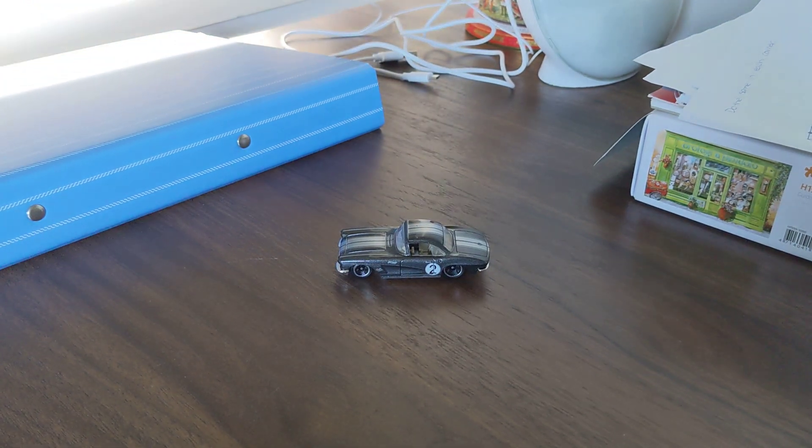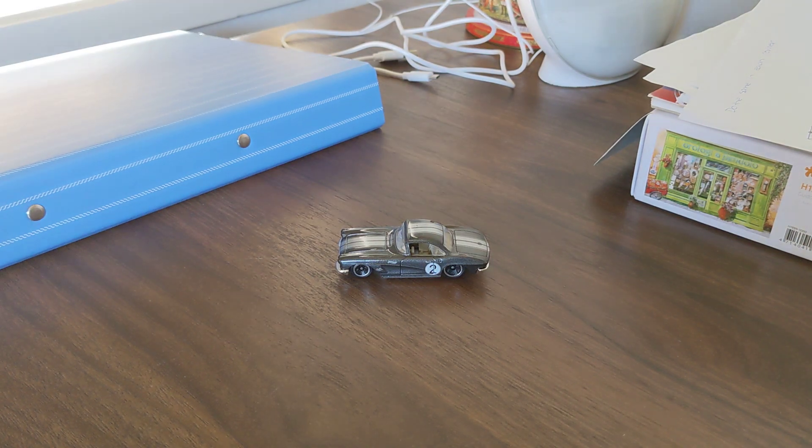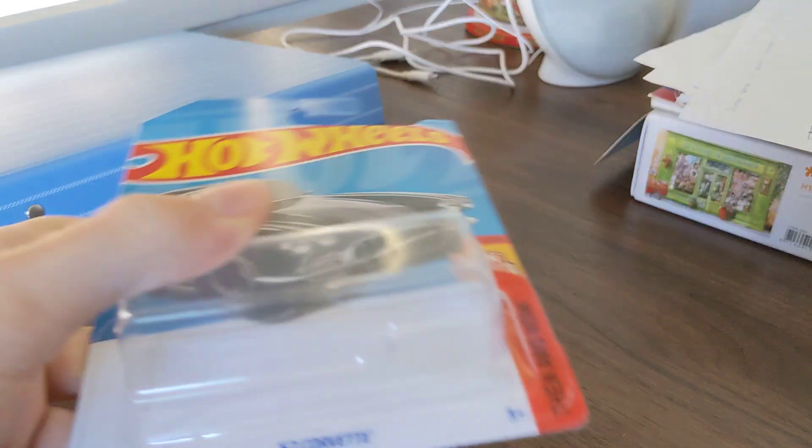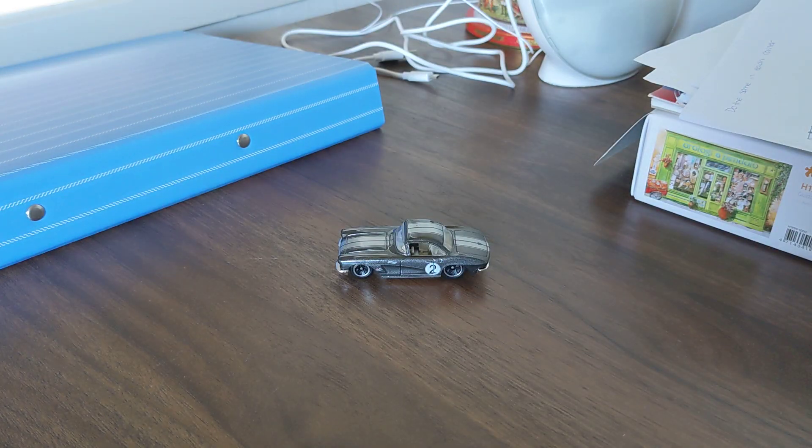I hope you enjoyed this video. Thanks for watching — we've been unboxing this Hot Wheels 62 Corvette. I'll see you then, bye bye!